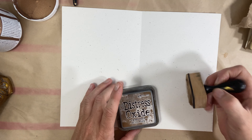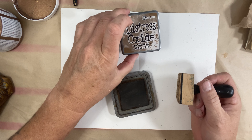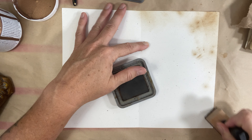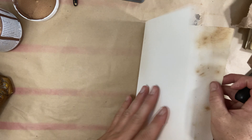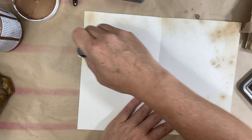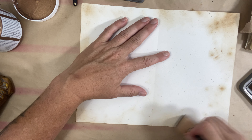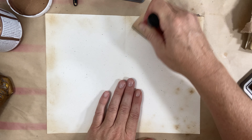I always like to grunge up my page, so I'm going to use this Distress Vintage Photo. I think I'd like to go for something like an old, kind of French country vibe. I'm just using a piece of cardstock — it's a soft off-white color to start with. I use this paper a lot actually, not sure where I got it, but I love it. I'm just going to move this around and dirty it up a bit.